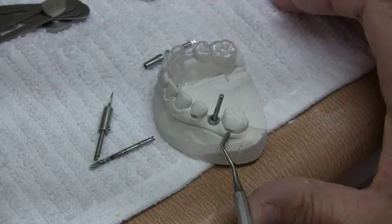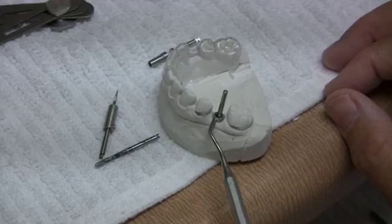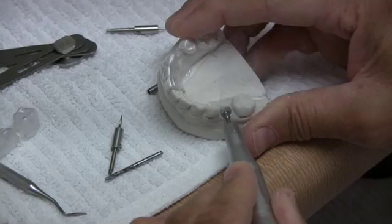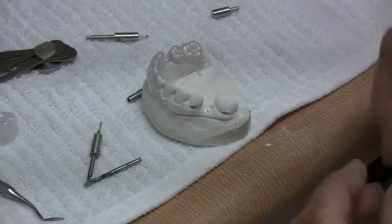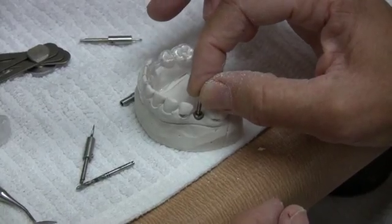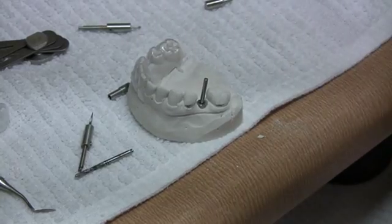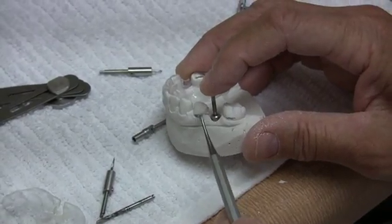Adjustments are made to the crest, establishing the vertical platform position before enlarging the osteotomy. With this approach, the ridge is modified to allow the platform position in the proper vertical position before the osteotomy is prepared to full depth and dimension. In this way, the polished collar will not be placed subcrestal, which would cause loss of bone from the neck of the implant.